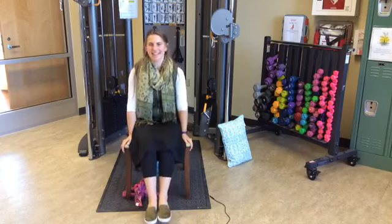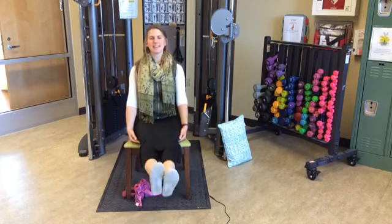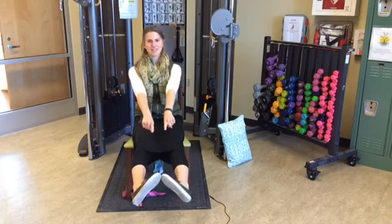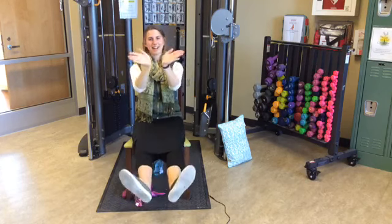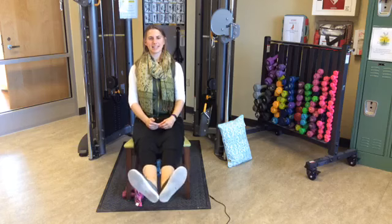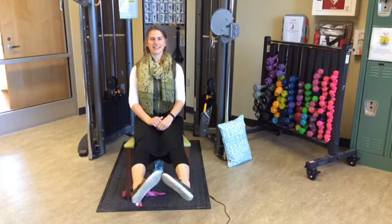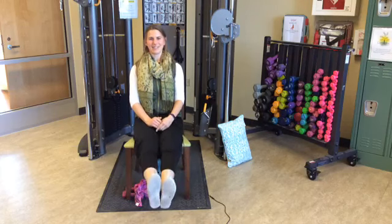Back to our feet and ankles — slide back in the chair again for a little extra support. Both legs out in front; if you want, lift them slightly up off the ground. We're going to bring our toes together and then the heels together. Toes together, then heels together — that's two. Continue for fifteen total, then drop the feet down.